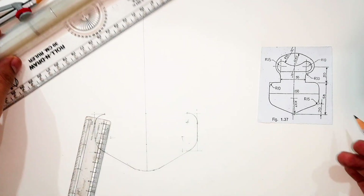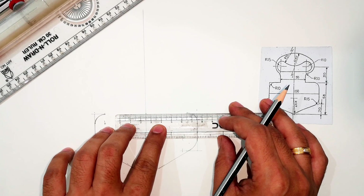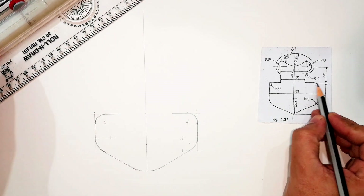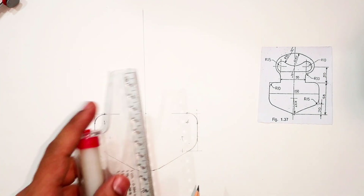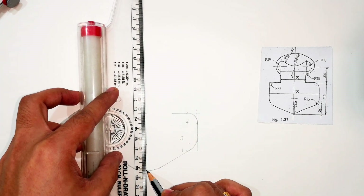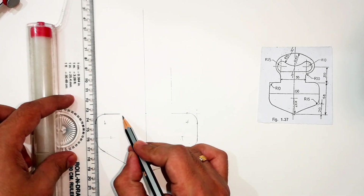For the upper side, this distance is 50mm, so from the center I consider 25 on both sides. This is 25 from here and also 25 from the other side, so the center part is 50mm. Now extending upwards, the distance given is 30mm till the center point. This is the center point for drawing the curves again, so I'll draw the center point of the circle here, marking the chain lines which represent the center of the circle.